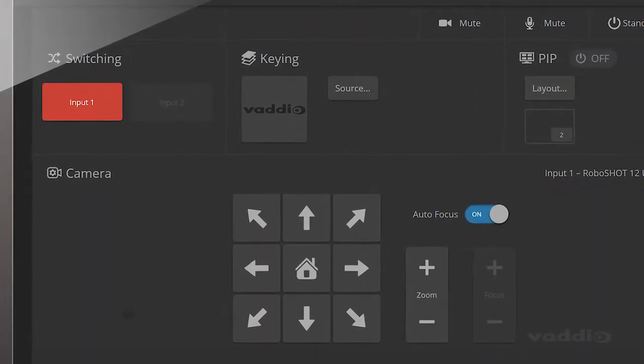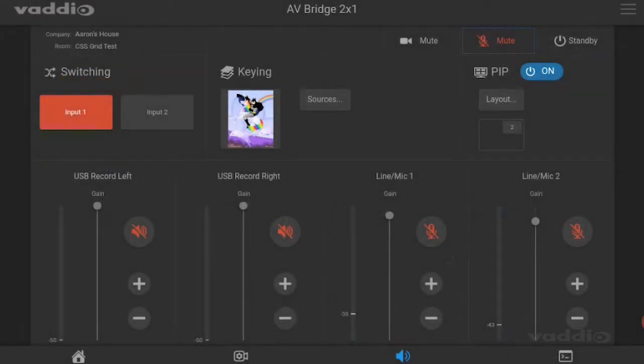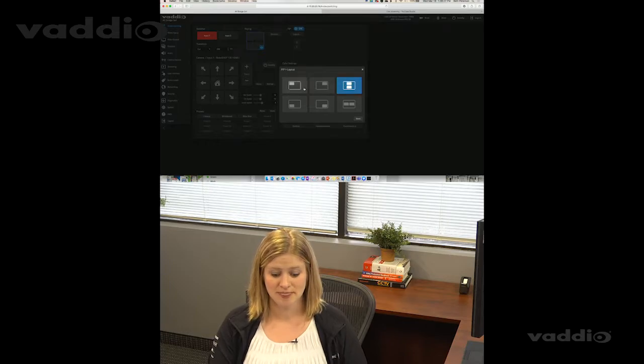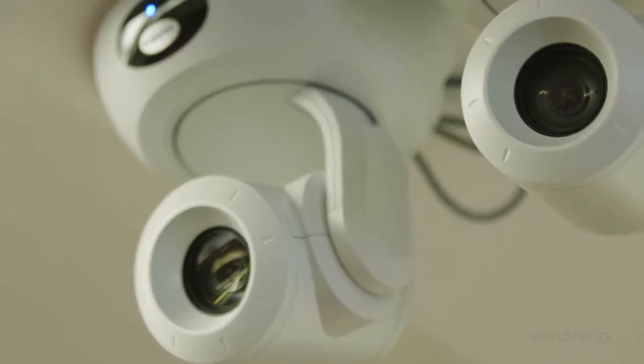Provide a fresh angle by selecting PTZ camera presets, adjust the volume during video conferencing calls, turn on your AV Bridge 2x1's picture-in-picture to show your presentation and your video, or switch active cameras connected to your EasyIP mixer.